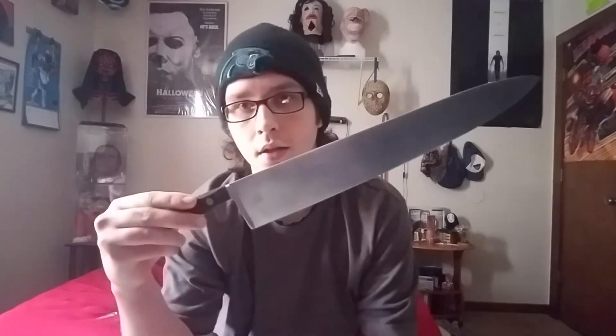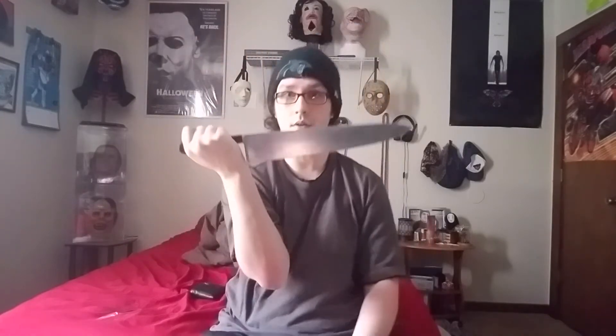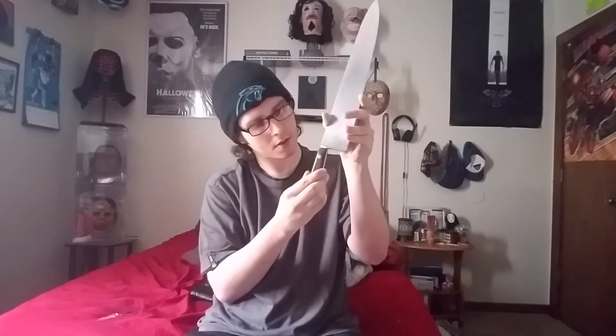This looks really cool — it's actually a lot bigger than the Rob Zombie knife. It looks like a real knife, way bigger. The handle actually says Lampson on it. Not sure if the camera can pick it up, but it says Lampson on there. It's an H1 knife.